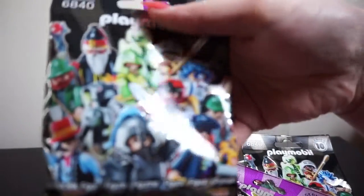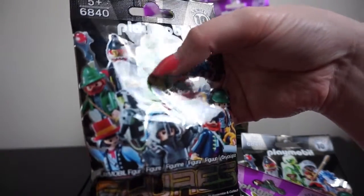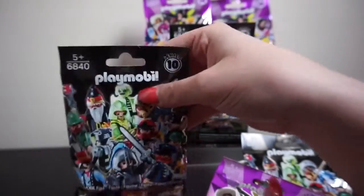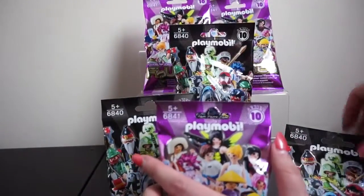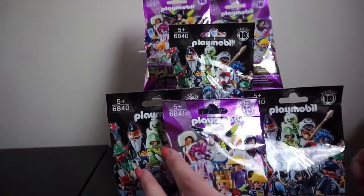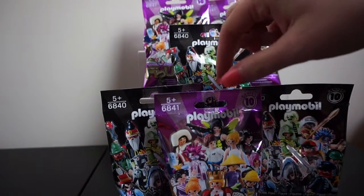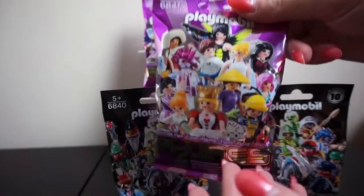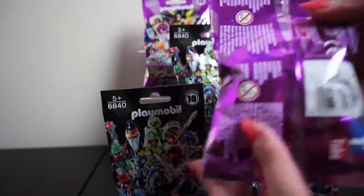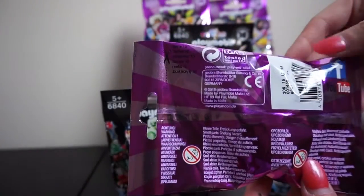In the boys you can get a knight, a wizard, a pirate — there are loads of different figures and we're super excited to open these. We'll just take it in turns, boys and girls, and see who we get. Let's start with this one in the middle — the girl figures. I'm not sure how many figures there are to collect, but this is series 10.